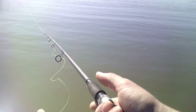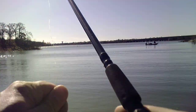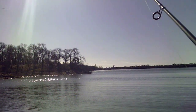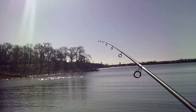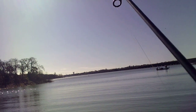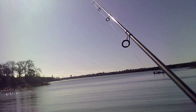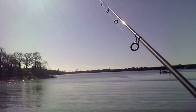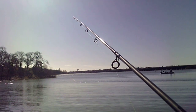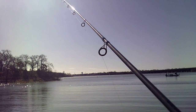Throw it up there one more time, and then I'm going to use my other rod — I got a drop shot rod. I'm going to use my pan fishing technique with a little crappie tube. This is disappointing, but at least we're out here enjoying the outdoors.